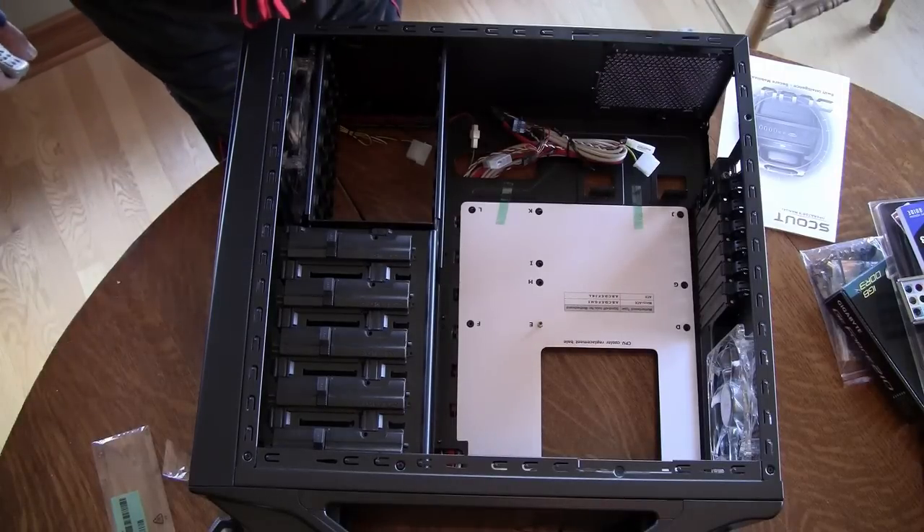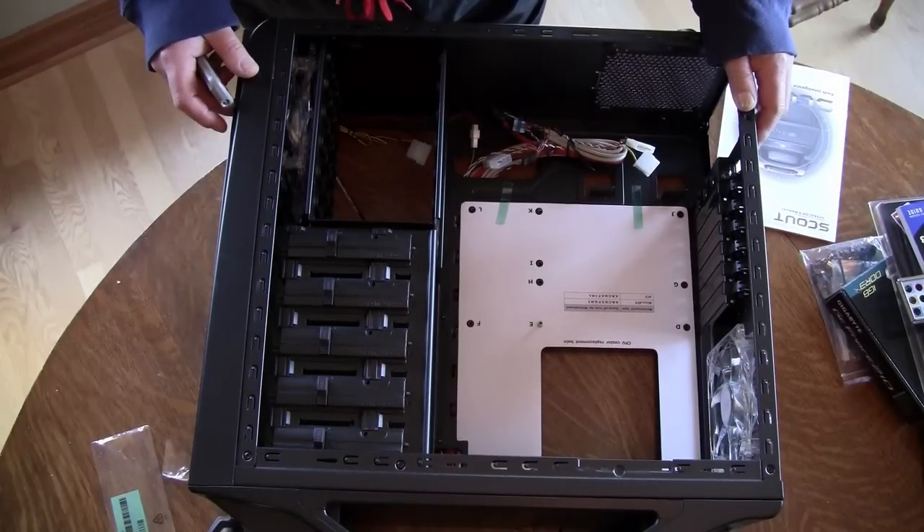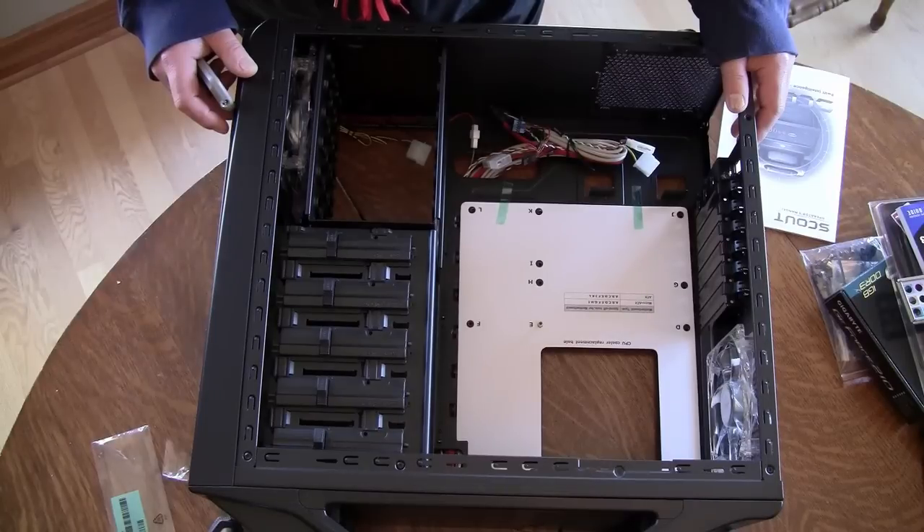Hi, this is Tony Stanislowski from Milwaukee Area Technical College. I'm going to be chronicling the best I can through video the build of this PC. The first video, which will be this one, will be an overview of how we go about this, kind of my strategies, what I do. I'm going to walk and talk through it and then do it and then probably show you the completed product and maybe give you some tips and hints along the way.